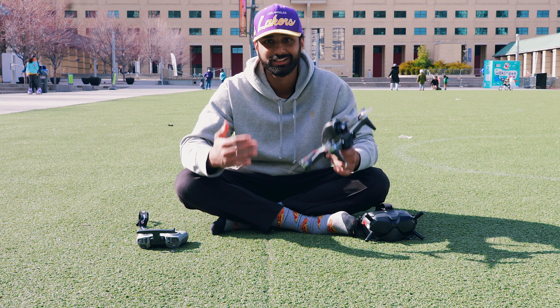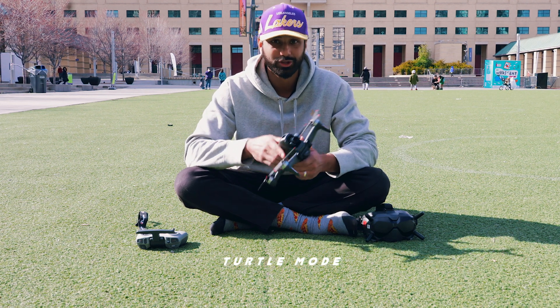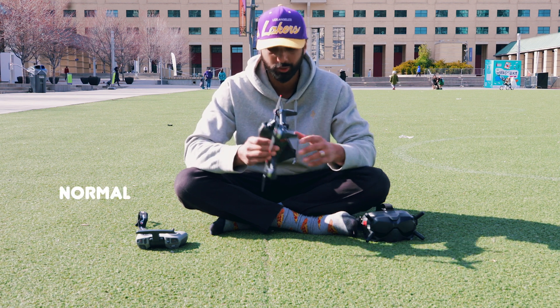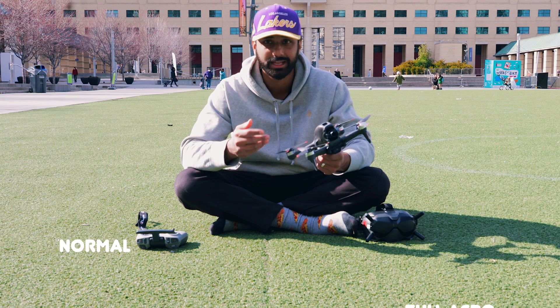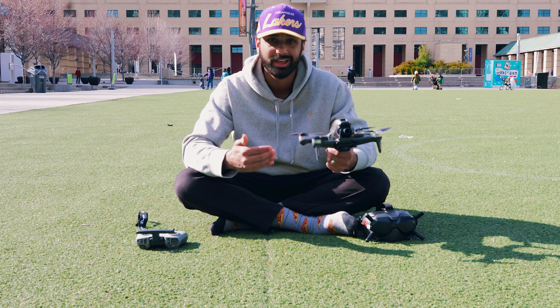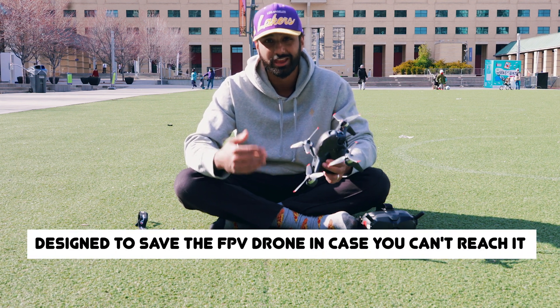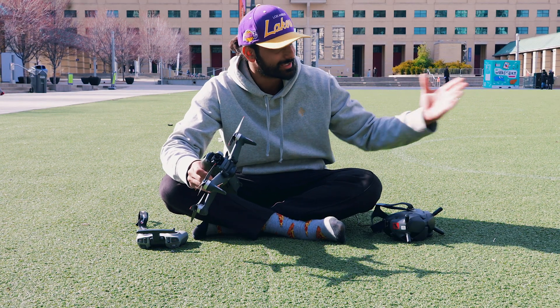Turtle mode is actually not an in-flight mode. It's not like normal, sports, manual, full acro, or anything like that. It's actually a mode that's built into the DJI FPV drone that's designed to save it in the event that you get into a crash and you're not actually able to physically retrieve the drone yourself.